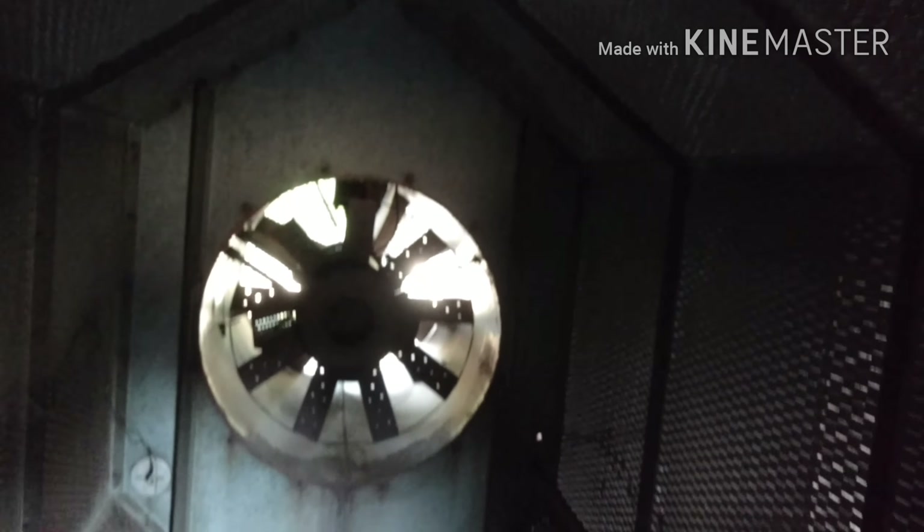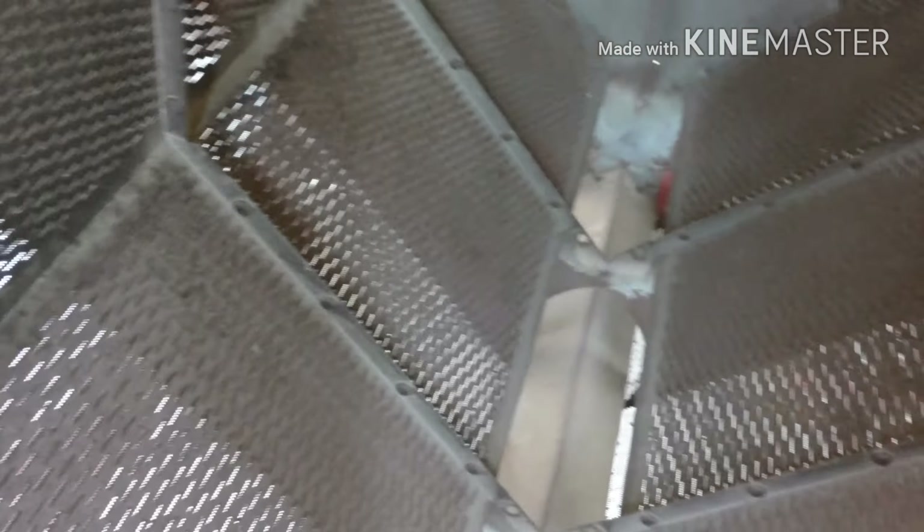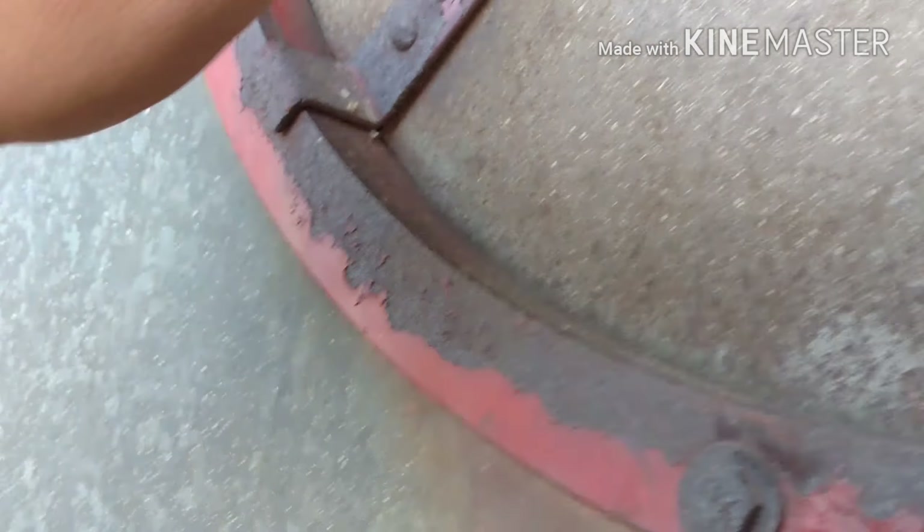Just a real small batch dryer — nothing to it. I hope we had some light. Just a small dryer. Nothing too overly big, no cleaning to be done in here. This thing is noisy, man. I can't say much about it — I don't know how many BTU she is or anything. There, just as simple as that.